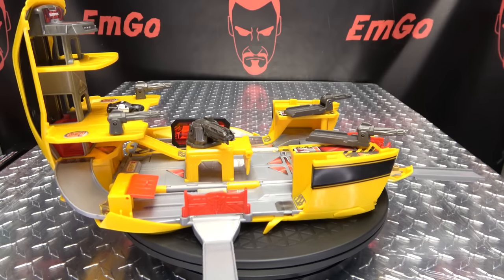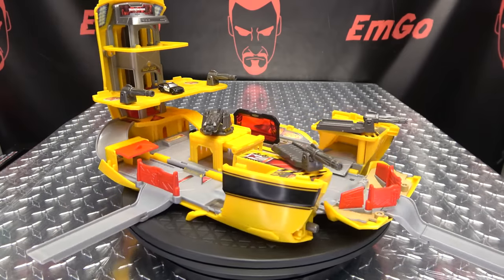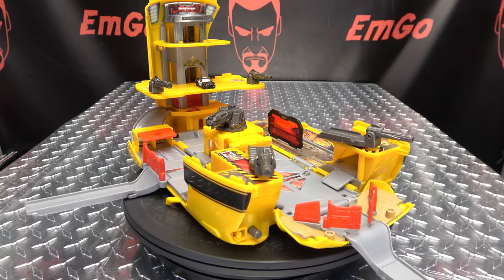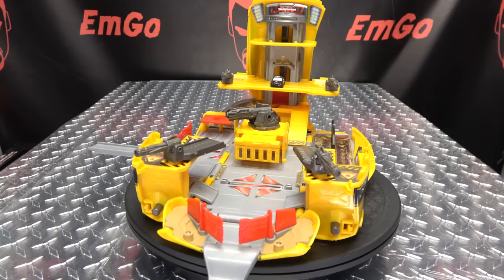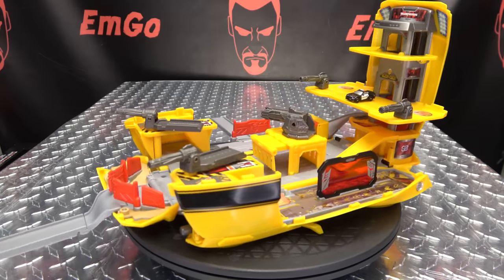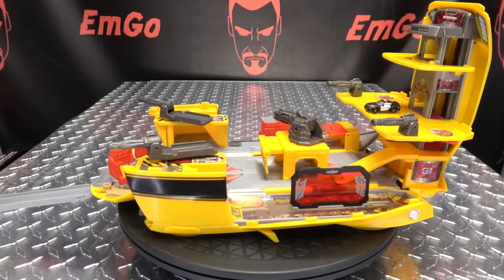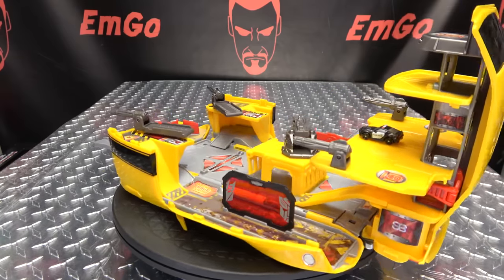There you have the Bumblebee action playset. For what it is and what it's intended to be, there is fun factor here. You get a big beefy Camaro, and then you can open it up and have a whole playset going on with guns and ramps and elevators and lots of cool stuff. I know I'm not the intended audience, so I'm not going to judge it as if I am.